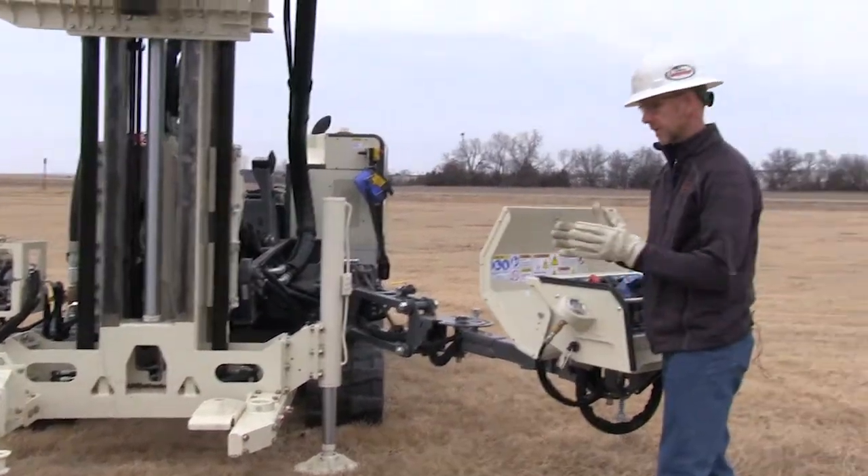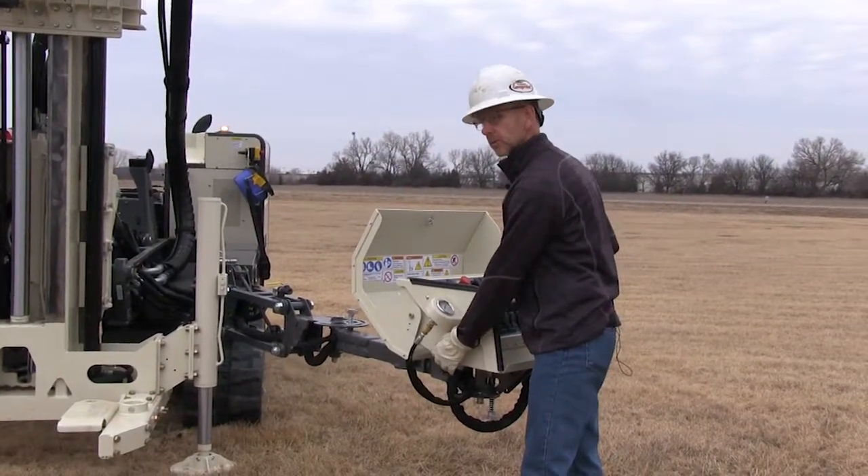I'll start the machine and just demonstrate the clamping of that. It is adjustable, the clamping force.